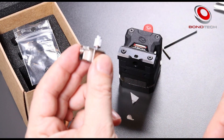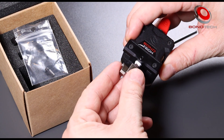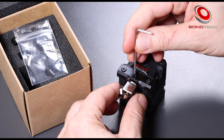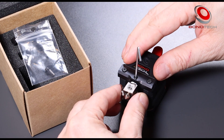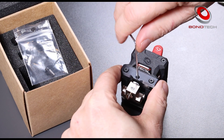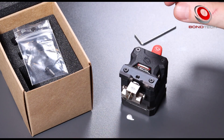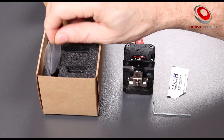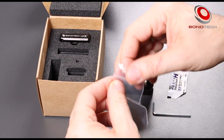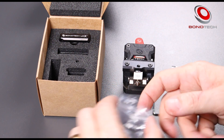Now we fit the heat break into the cold block. We push it all the way in, rotating it a bit from side to side to help spread the paste. Align the cold and hot block's front faces and tighten the set screw and the front screws that hold the cold block. For last, we install the heat sink. We may choose to install it to the left or to the right hand side of the cold block and extruder — we will install it to the right hand side.